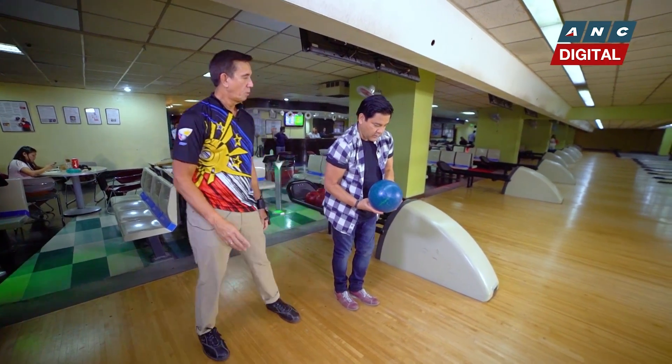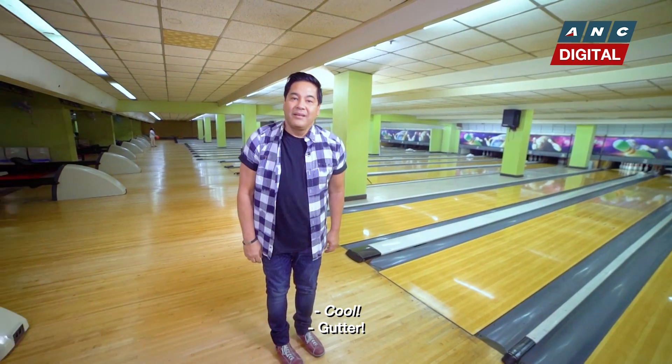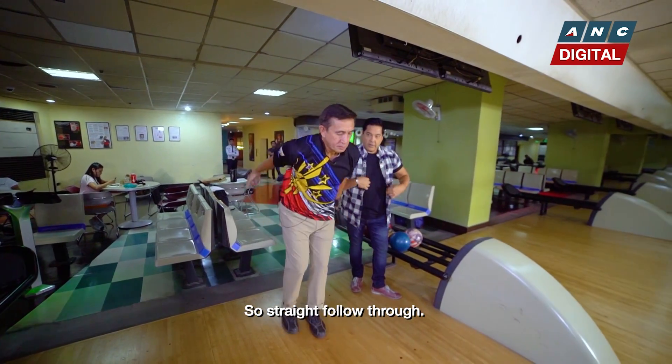Okay, ready? One, two, three, four. Cool! That's where the clutter is. Follow through is an important component. If you follow through there, that's where the ball will go. So straight follow through.